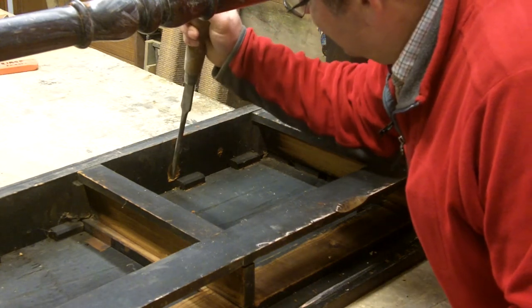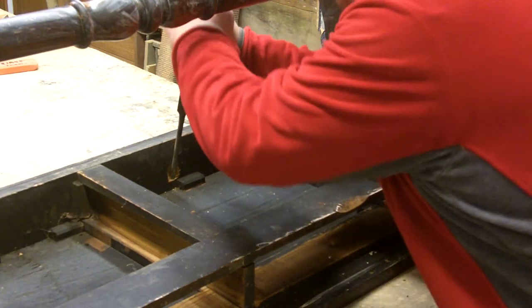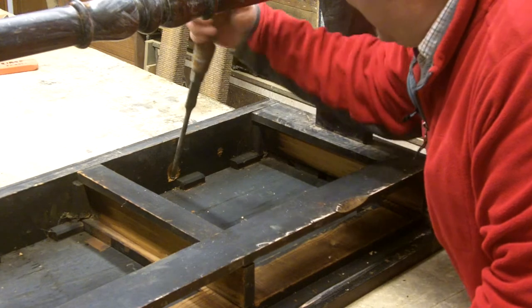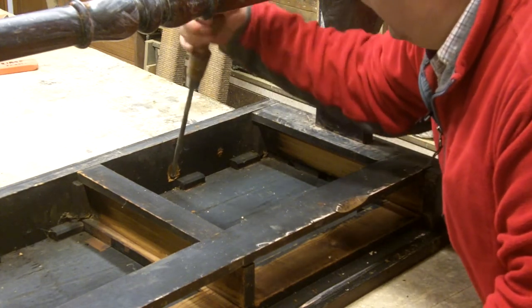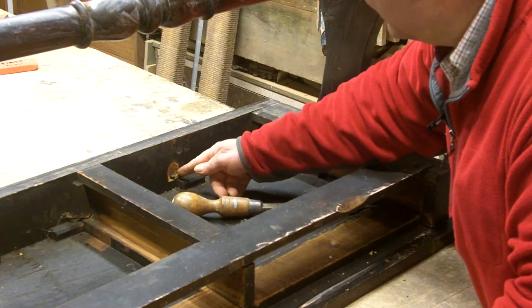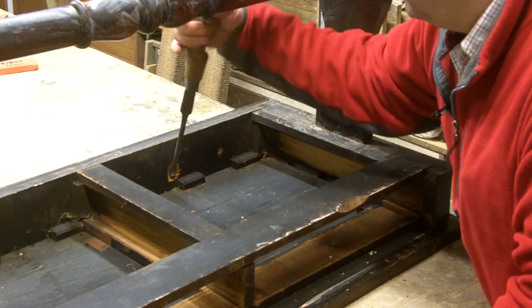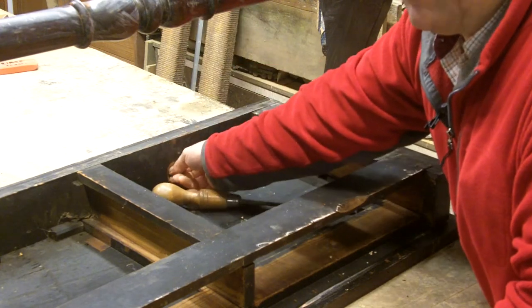No time like the present. Let's start getting some of these screws out. I can see already that somebody's used a gouge to make the openings bigger, but they've also made it so that the screws go lower here. So the original screws are probably up here. They've opened all this out, and then they've gone in with a bigger drill so that this head sits lower. So instead of just putting in another screw hole, they've tried to use the same one and it's not worked.